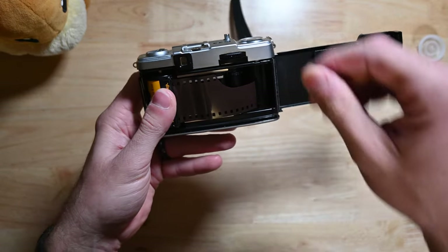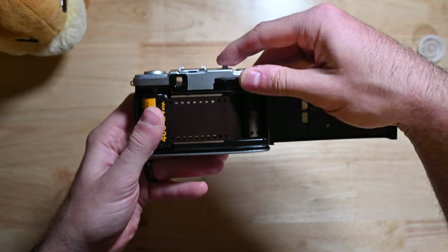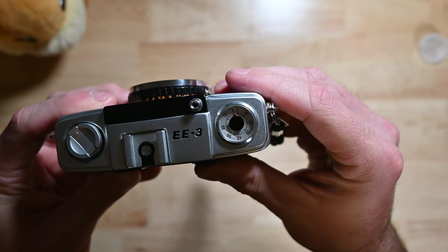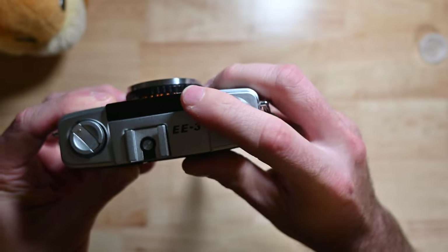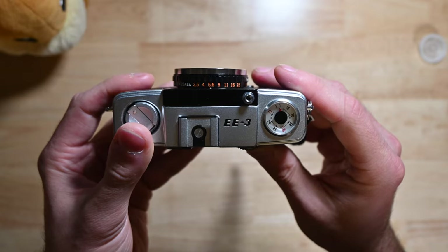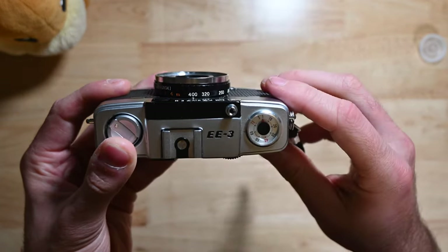Now let's advance the film. We're going to advance it until it is tight on the back — give it one or two clicks, there we go. Now we can close the back. Advance the film until the shutter counter reaches the starting position. We're using Kodak 400 film, so now I'm going to rotate the lens barrel until the ASA setting matches the ISO of this film at 400. Any adjustments the camera makes will now be based off that number.